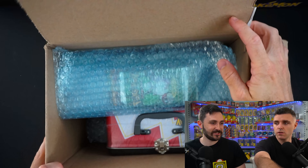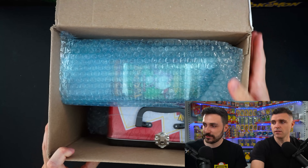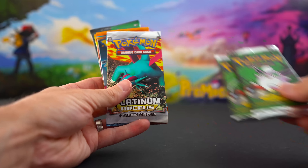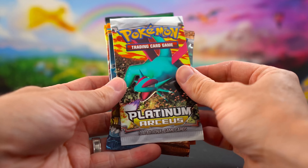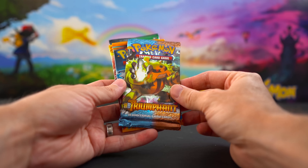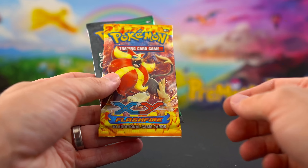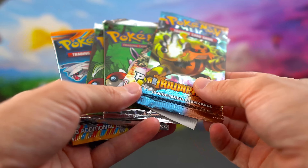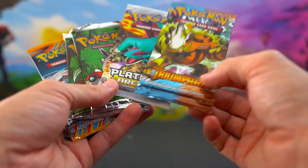Now onto the second box — super keen to open this one. I see jungle booster packs! Looks like we've got two original Jungle booster packs, unlimited Platinum Arceus, Heart Gold Soul Silver, Triumphant, Plasma Blast, XY Flash Fire, and Generations — nice addition. We're going to open all of these packs in this video. Starting off with the Heart Gold Soul Silver and Platinum Arceus.